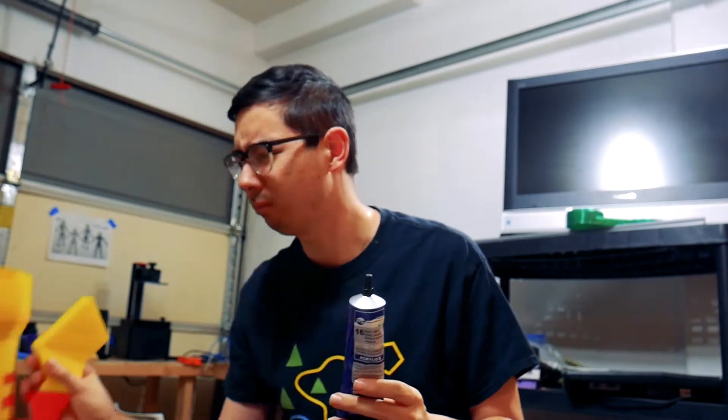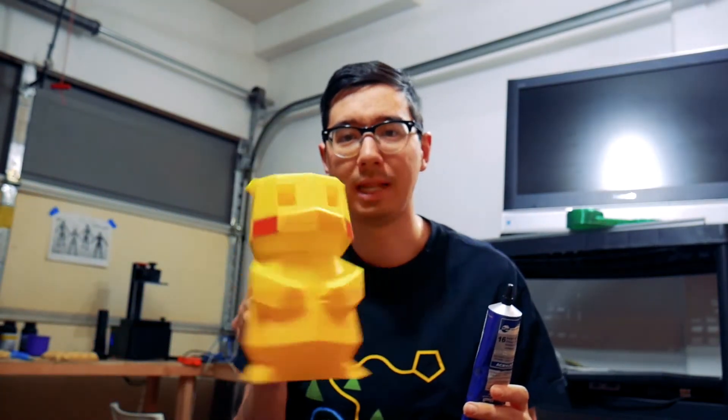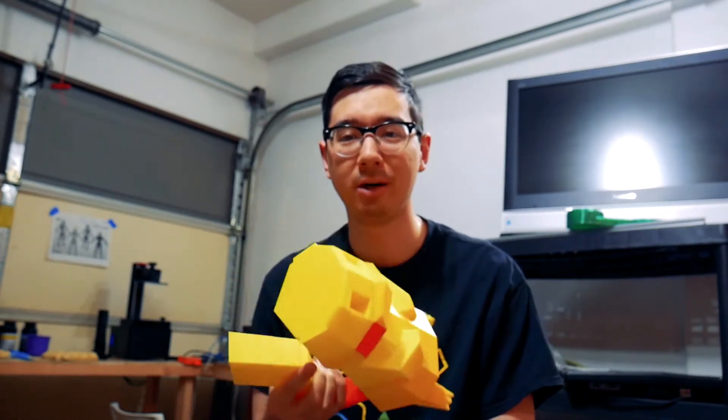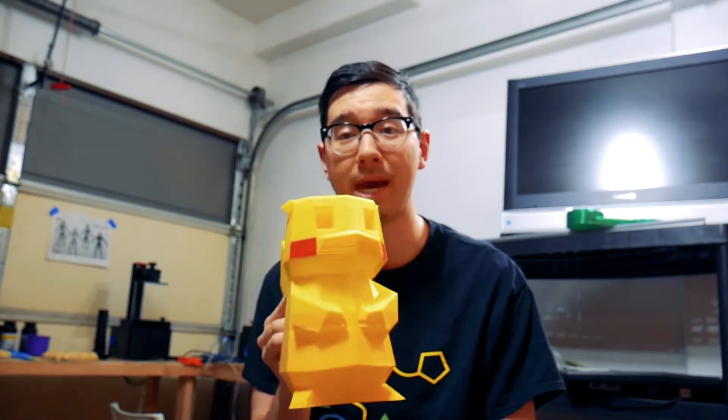So anyways, I just wanted to show you and demonstrate with this broken Pikachu from this last weekend when I was at Science Fest USA in LA, where this Pikachu had the torture test of torture tests — being dropped multiple times by random school children.